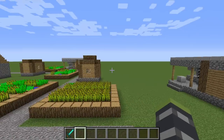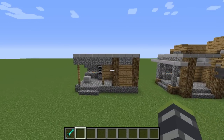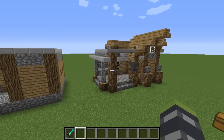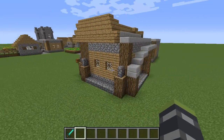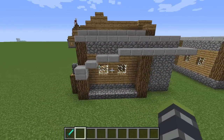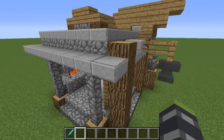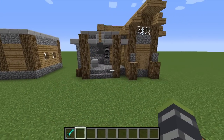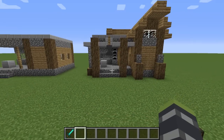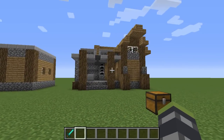Hello everybody and welcome to another episode of How to Build. Today we are going to learn how to upgrade the old village blacksmith into the new version I have created. One cool fact about these videos is that we completely keep the original structure inside — not a single block is broken, we are simply adding blocks to it. So when you find a village, all you have to do is add blocks, which makes things so much easier and makes your village so much cooler.